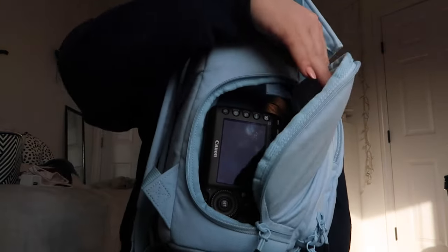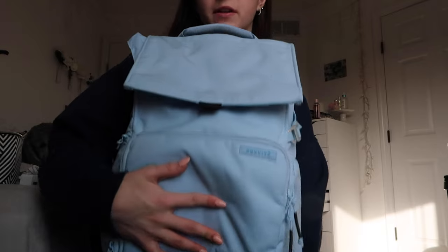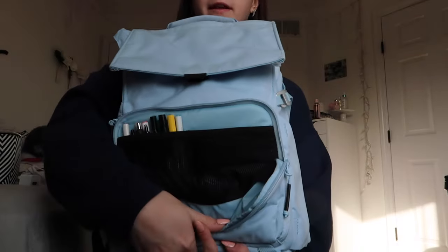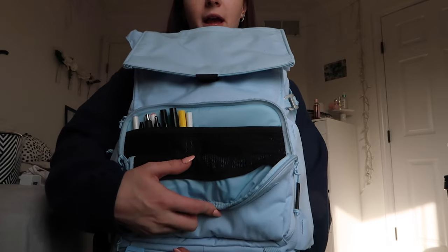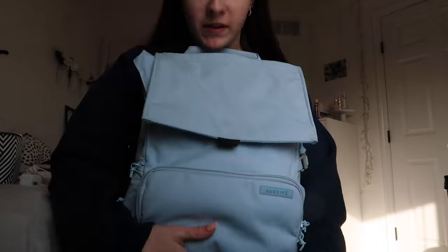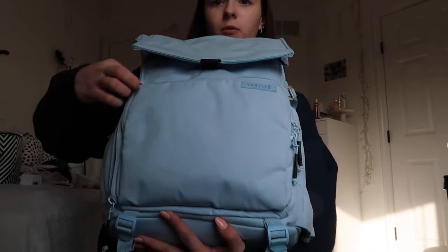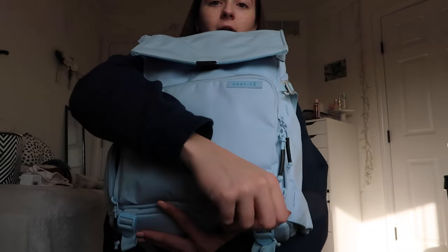On the side of the bag there's a side pocket for camera access, which we'll get into later. On the other side there's a nice expandable water bottle holder that also doubles as a tripod holder. Moving to the front of the bag, which is basically where all the magic happens - there's a front flap zipper that holds pens, pencils, chargers, and that kind of stuff. It's spacious and doubles as extra storage.